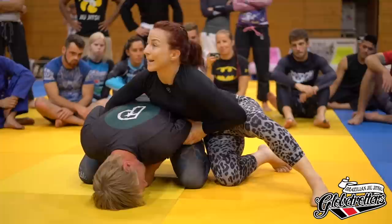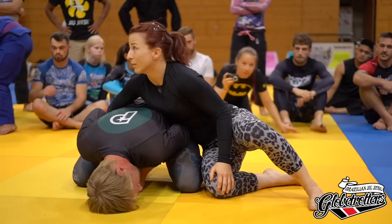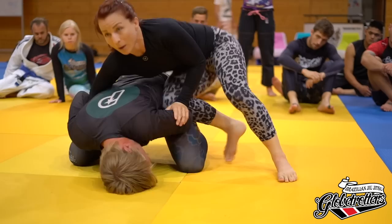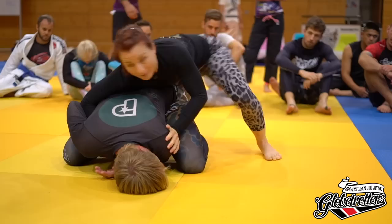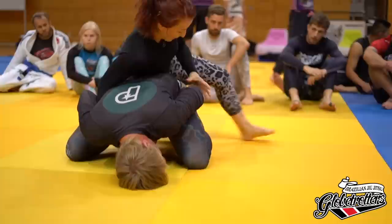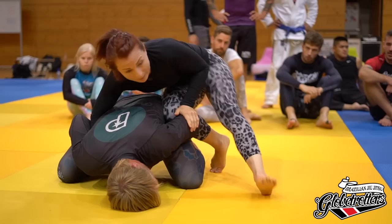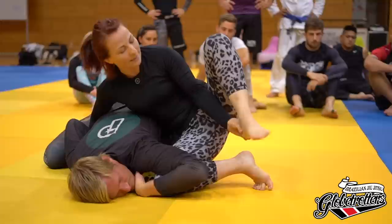Say he doesn't take the bait — let's pretend he's smart. I've got to get this elbow out, and I'm not going to force it with the strength of my arm. I'm going to use the structure of my body to pry his arm open. I take this top knee, put it in — there's always going to be a little gap. I lift my hips, get my knee right there in the crook of his arm, and push my body this way. The outside leg does all the work.